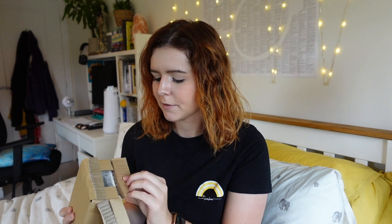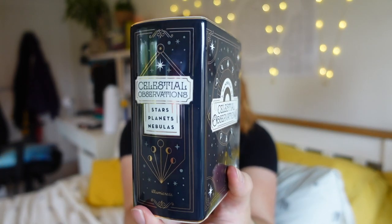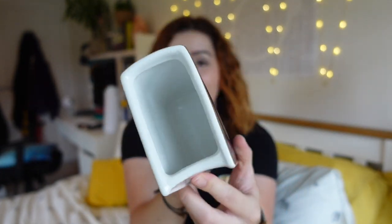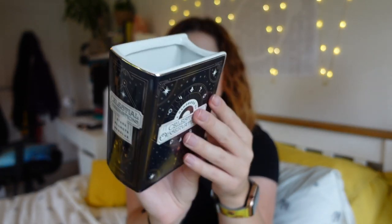Thing one is this mysterious shaped box. I have one of these that Illumicrate did a while ago and loved it — it's my pen pot and I love it very much. Celestial observation — stars, planets and nebulas. Isn't that cute? It's a little ceramic pen pot. I always use it as a bookmark pot. I love that the back is different. A comprehensive guide to viewing the galaxy and unlocking the secrets of the stars. I really like these kind of items because this is something I'm actually going to use.